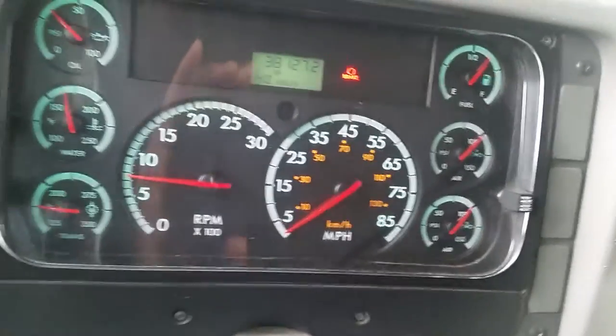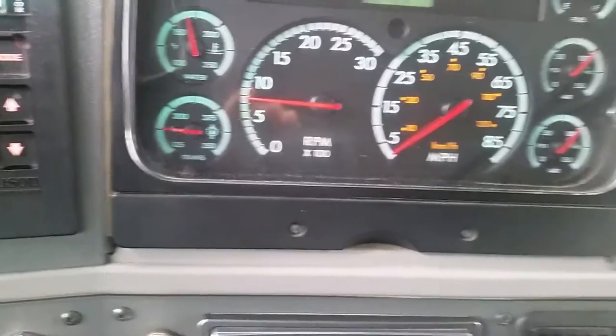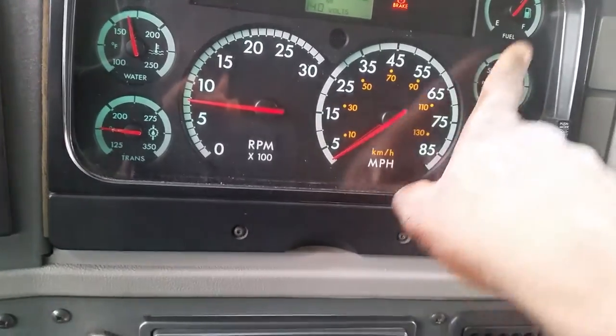My air compressor governor has cut in at 100 psi and it's working properly. You can tell it's cut in because it's moving forward, getting higher.